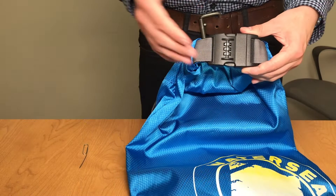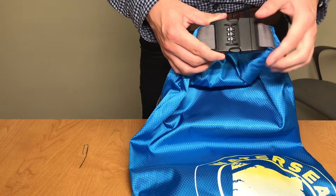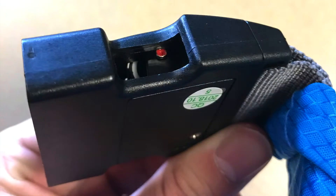First, make sure the dials are set to the preset combination of 0-0-0. Next, open the buckle and locate the red reset button inside.